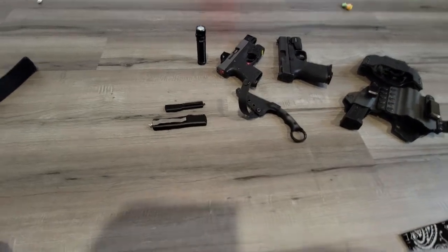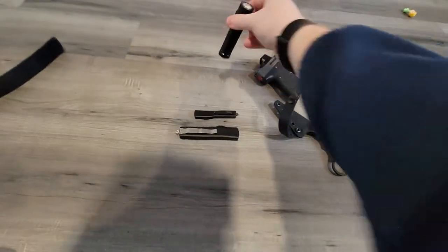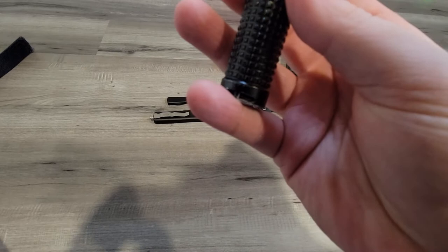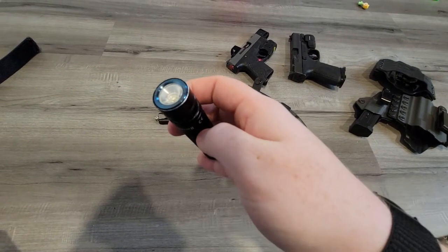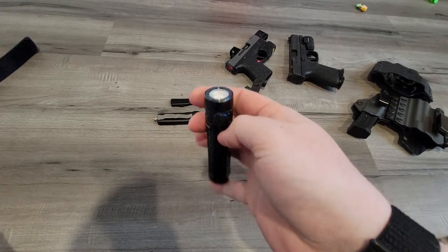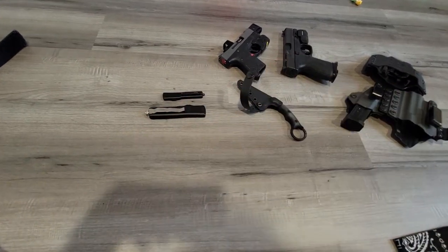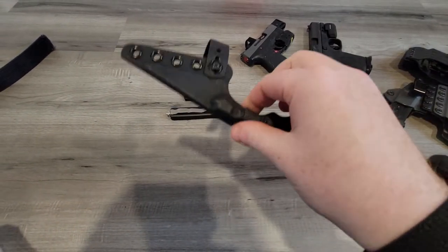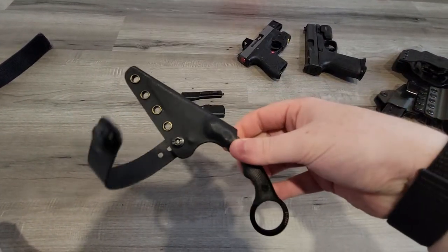Flashlight is the Olight S2 Baton 2. I took the pocket clip off and just rock it in the pocket. This has some wear too, but it's a great flashlight for pocket carry.